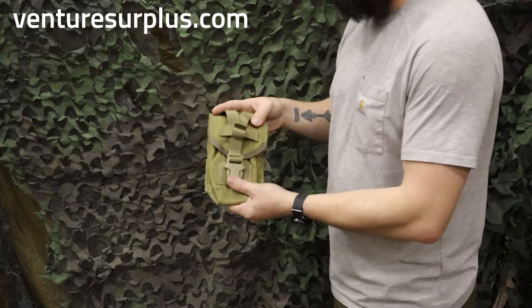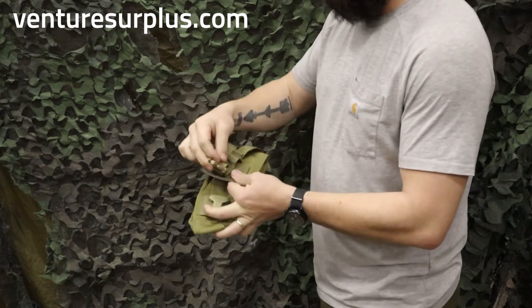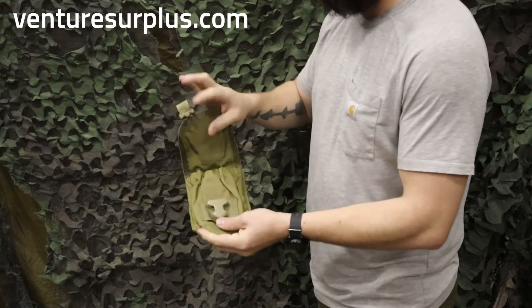As you saw from the intro, I had a canteen in there, which is pretty easy because just like your standard USGI ones, you can unweave the little strap thong and then wrap it right over the top of your canteen.